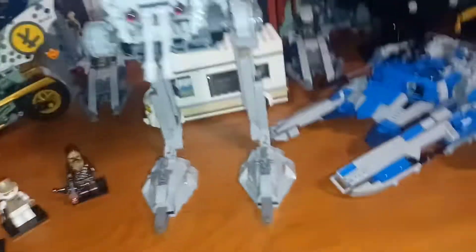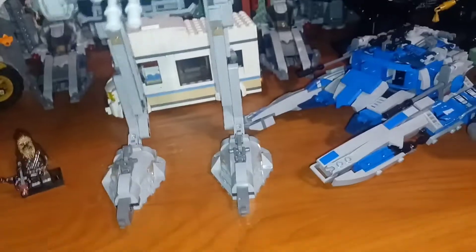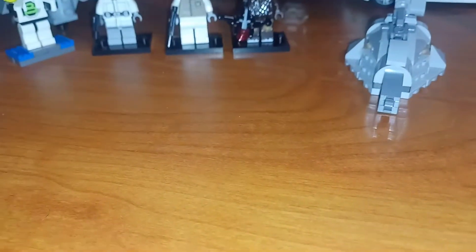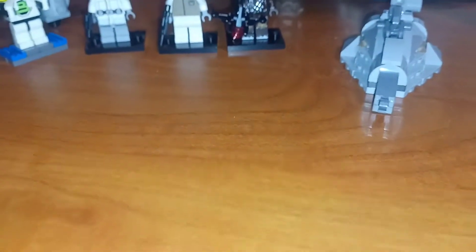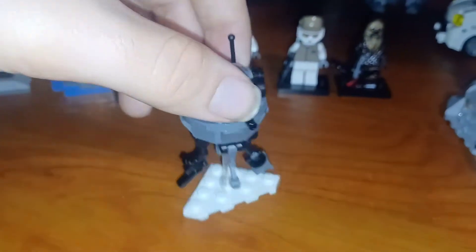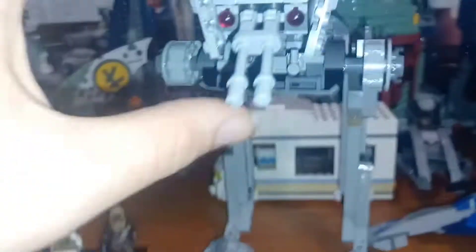This set came with three minifigures: Chewbacca, an AT-ST pilot, and a rebel trooper — no snowtroopers, but we just got the snowtrooper battle pack which I was unfortunately unable to get. You also get a probe droid, which is really cool. This is the first one done in gray, so that's always unique and nice.